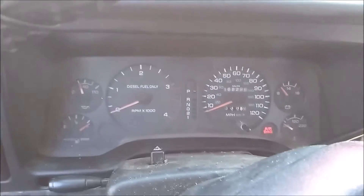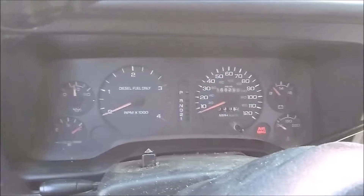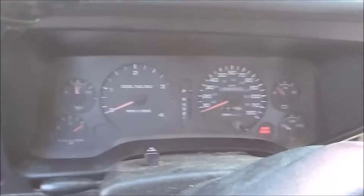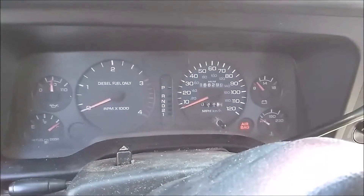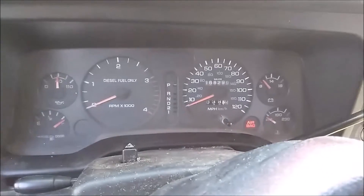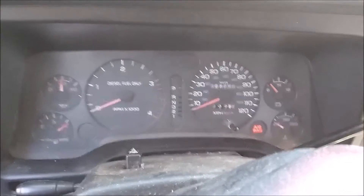You will notice the wait to start light stays on less and less — it doesn't stay on as long, which I'm assuming means the air intake heaters are working.